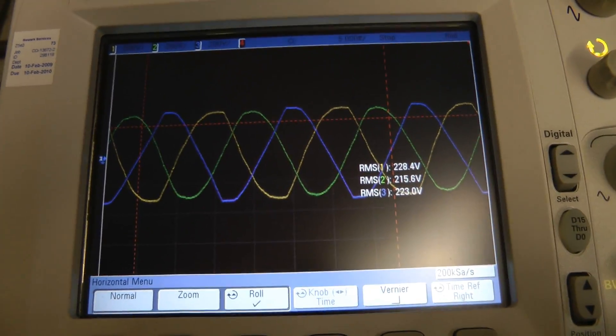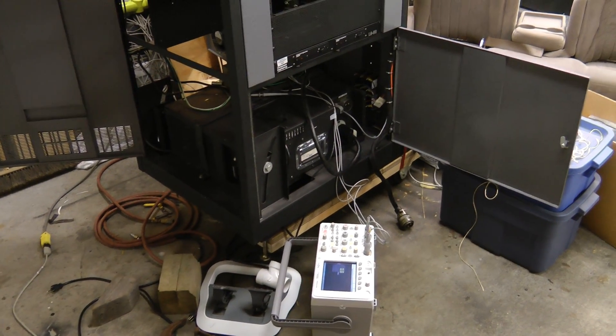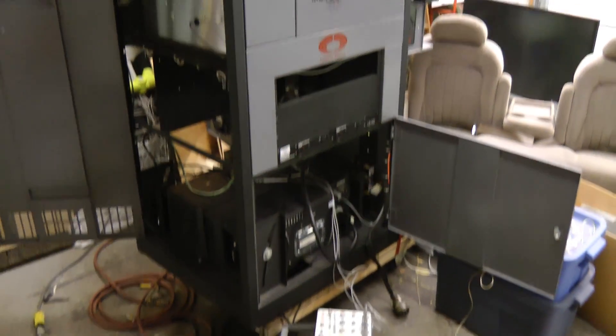Now we've got to put the lamp in and actually try it out under some real load. I think that's enough for tonight. Next time we'll actually put the bulb in and give it a try.